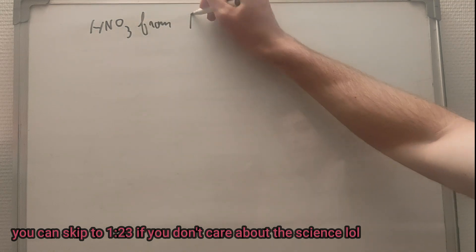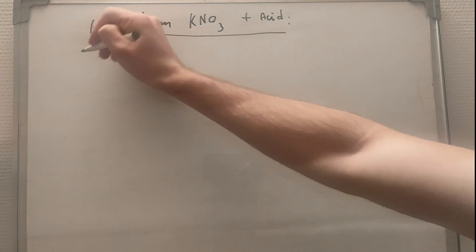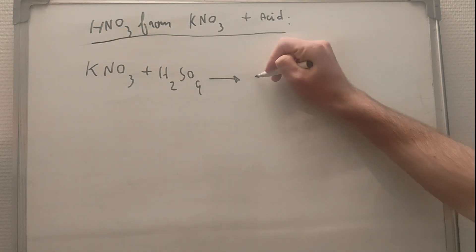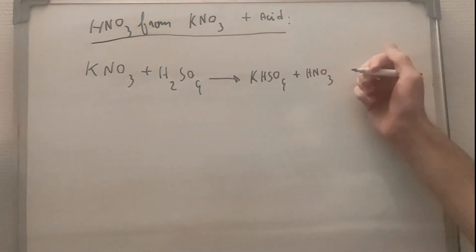So there are multiple ways of making nitric acid. Usually we do a distillation of a nitrate salt with another acid, but there are alternatives like using bisulfate instead of sulfuric acid. I don't have any bisulfate right now, so let's just use sulfuric.